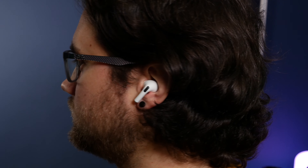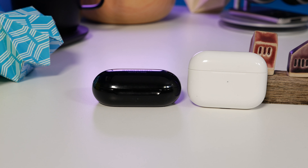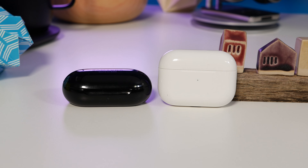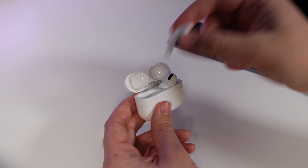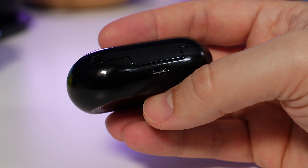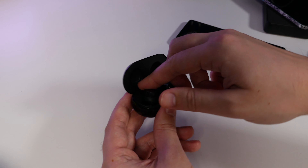Moving on to the charging cases — of course both come with one, and despite being different shapes and sizes they're both neat, portable, and made from glossy plastic. The AirPods case charges using either a Lightning cable, which is the same as what's on your iPhone, or a wireless charger. Samsung's uses a USB-C cable, again what comes with your smartphone, or you can use wireless charging — it's built in as standard.